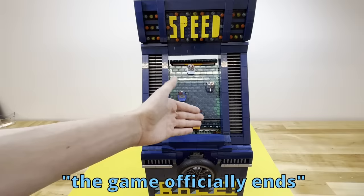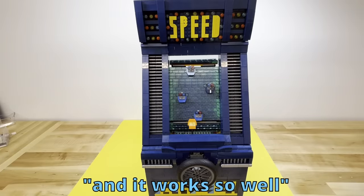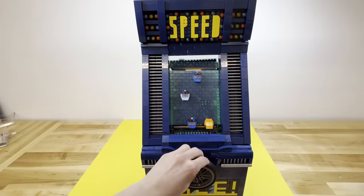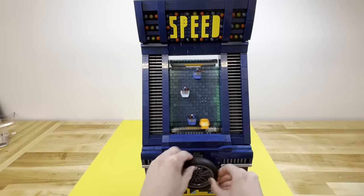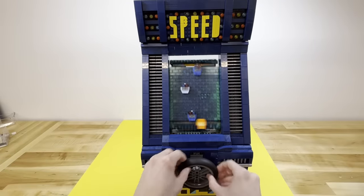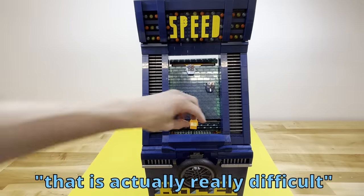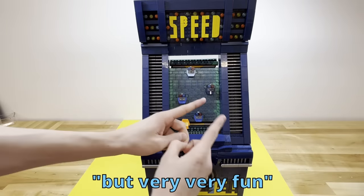And if you hit it, the game officially ends. It worked so well — I did not expect that. Time for official round 2. We did it, we're away. That is actually really difficult, but very, very fun.